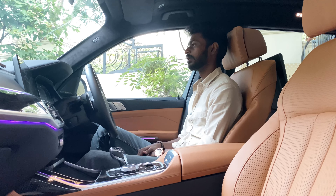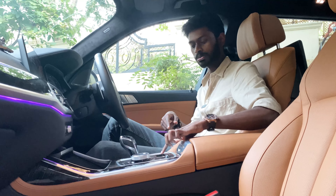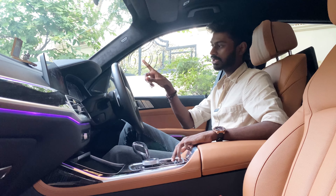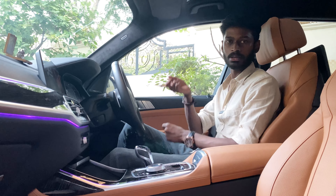There is a heads-up display — every time you go to sport mode you can see the RPM. You can alter the individual display depending on the mode. That's superb. All in all, the front seats are superb.